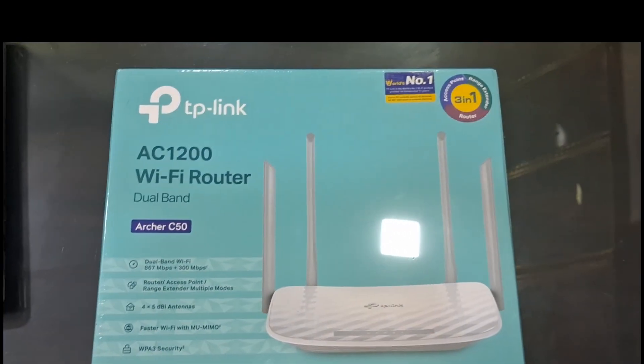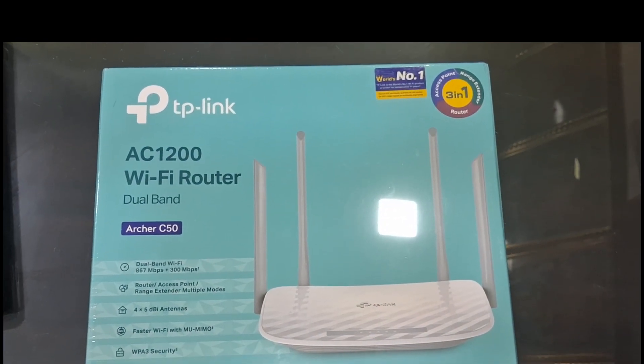Hello viewers, I'm going to configure this TP-Link AC1200 Wi-Fi router.